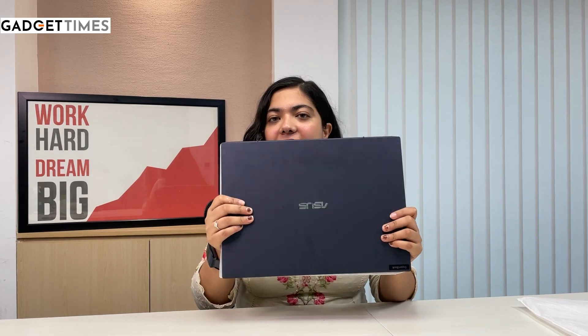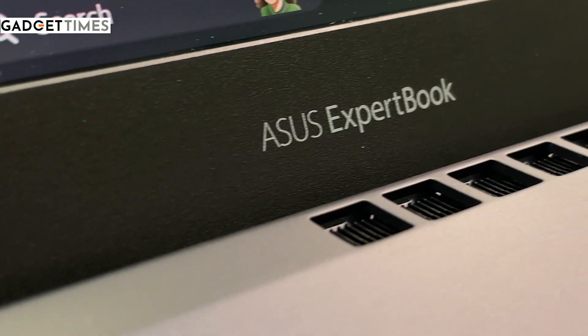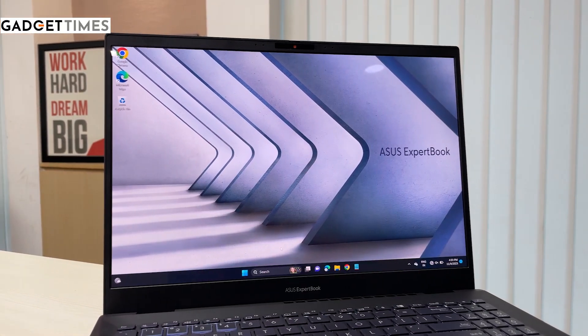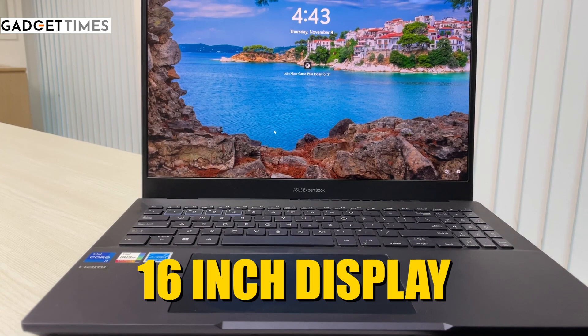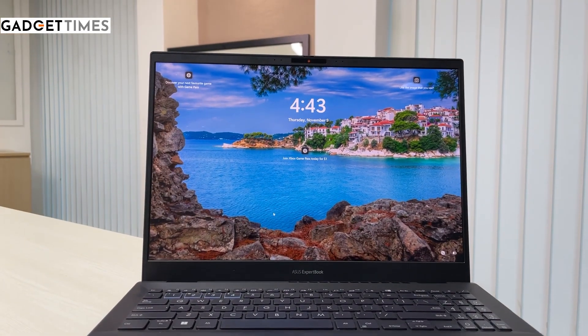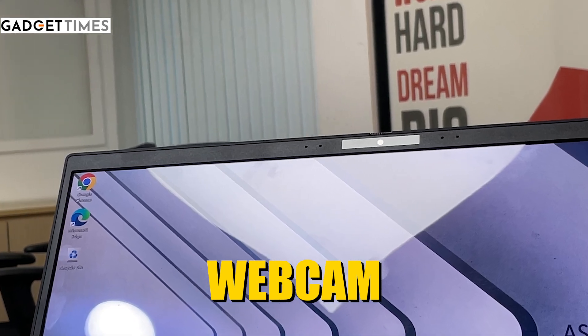Let me open it — and that's how the screen looks. You have a 16-inch 4K OLED screen with HDR support, and you also have a webcam here.